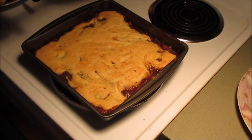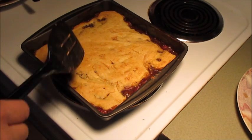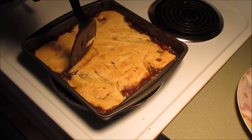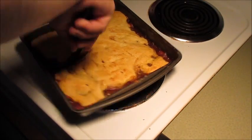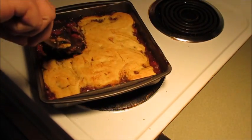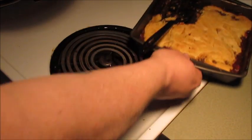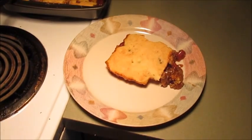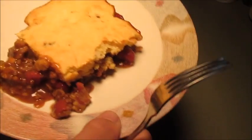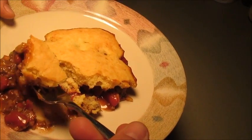Alrighty, so it baked at 375 for 25 minutes, just till that cornbread got done. I took it out and I've been letting it rest for about 10 minutes. We're gonna take a piece of it and see how this monstrosity turned out. I love me a good casserole. Look there — holding together pretty good, got some beans and burger. Now, what do you think we should call it? Let's give it a taste, because I've never made this before — just kind of came up with it right now.